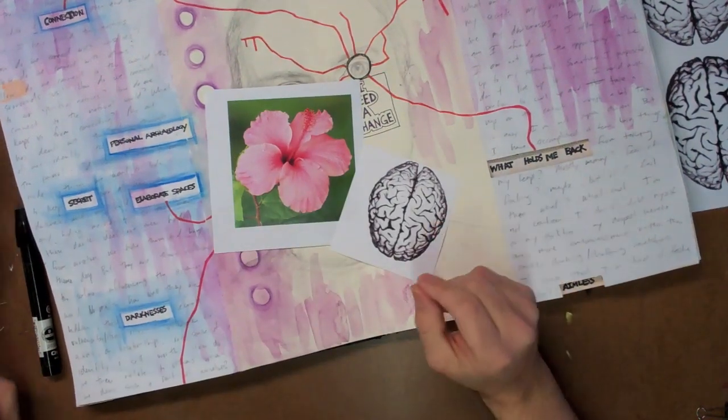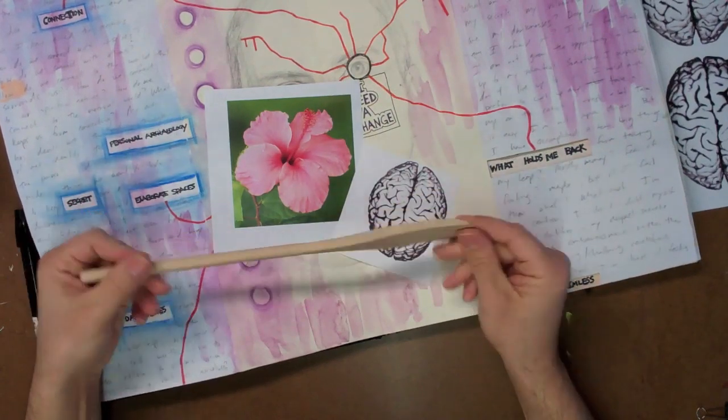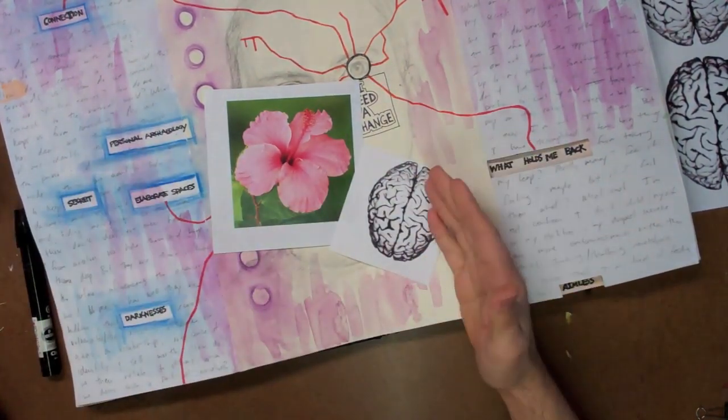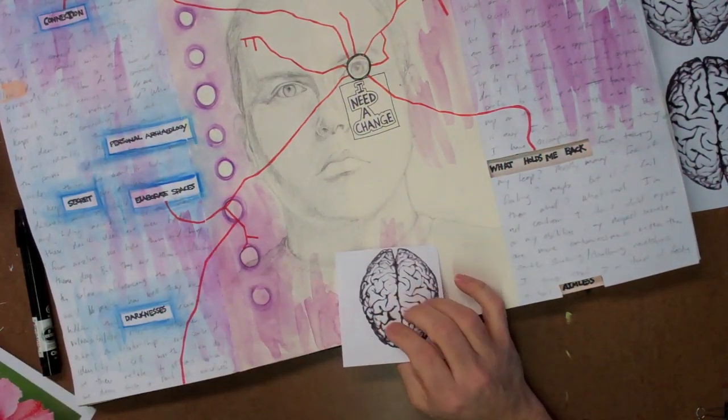Something else I'm going to need is a wooden or metal burnisher — in this case, just a wooden spatula — and this works really well to burnish the image and create the transfer. You don't want to use plastic because xylene actually melts plastic.